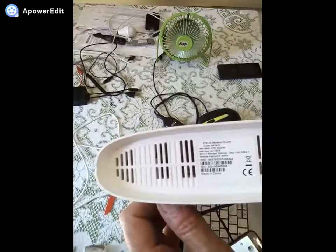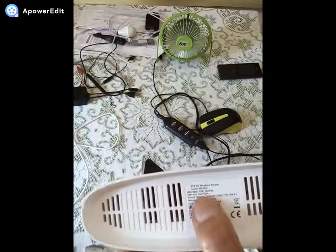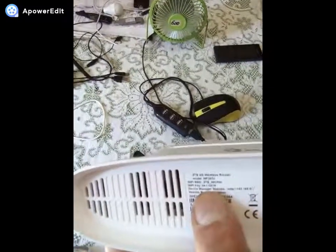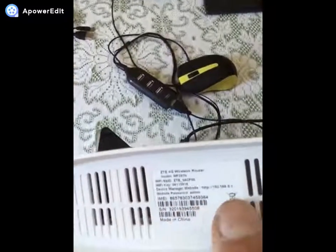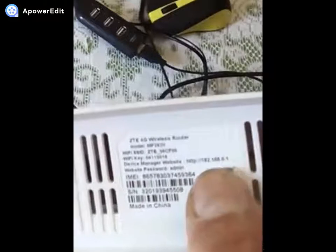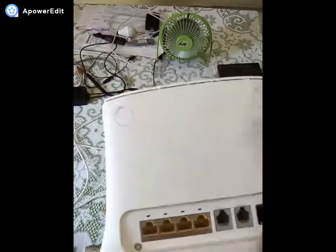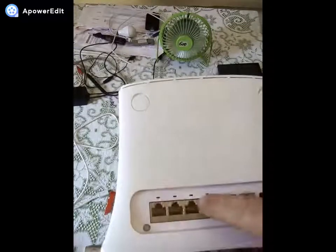This is a wireless router, ZTE. It is Wi-Fi, it has a password, the address is 192.168.0.1, it is accessed via a browser. It is a router with a LAN connection, directly connected to a computer, laptop, etc.